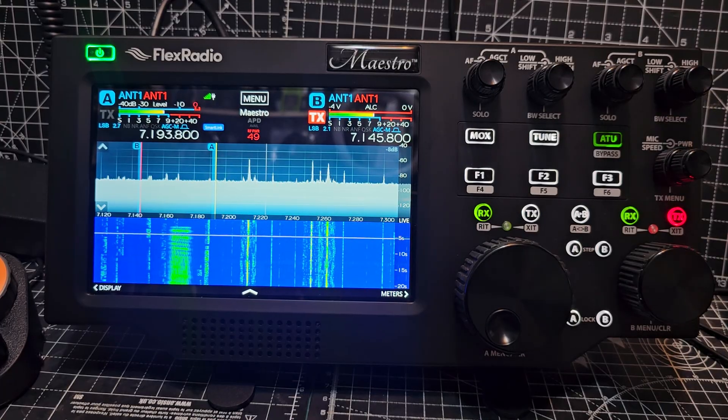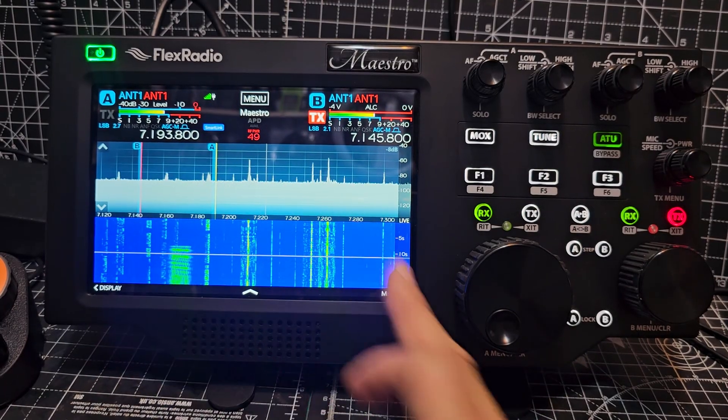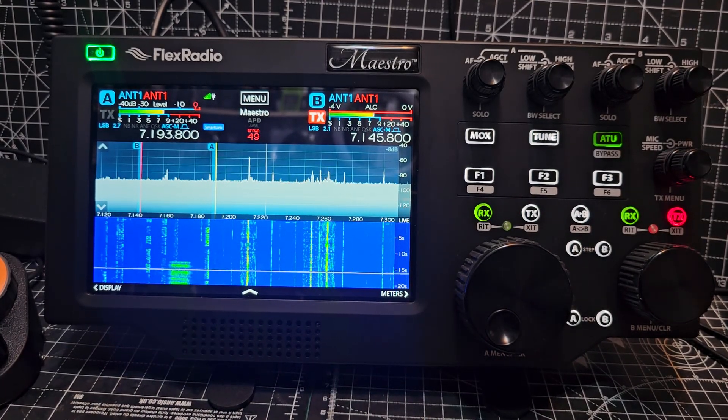Right, I think that's enough because this is just an unboxing video. I'm going to play with it for a while and learn how to use it — you can get two scopes on at the same time, can't you. I'll come back with more videos. Bye for now.